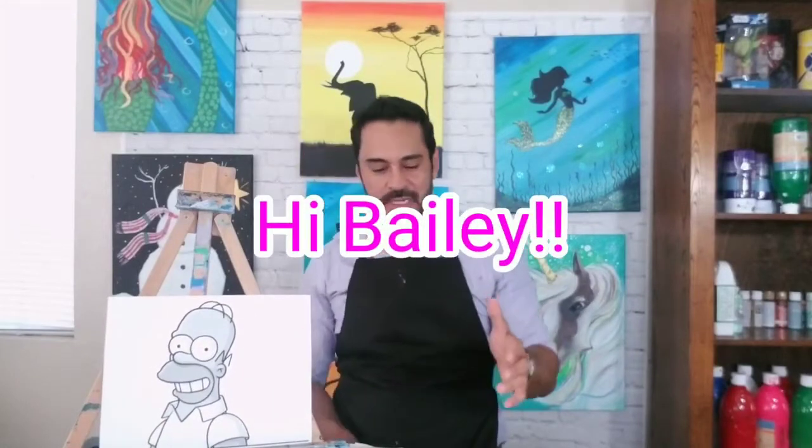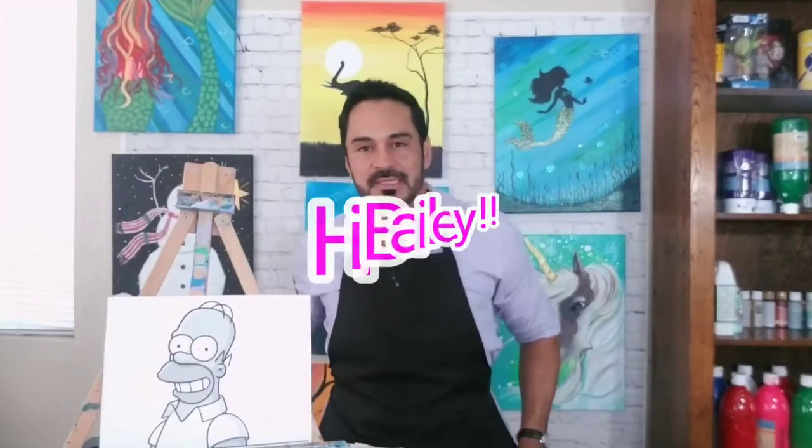I met Bailey, her little brother, and some of their family over the weekend at an event in Temecula. I was doing a booth there with art supplies, and people come through and paint on little 8x10 inch canvases. She was there with her little brother and they painted with me for a little while, and then later in the day she jumped on my YouTube and requested Homer Simpson. So Homer Simpson it is, Bailey — and to your little brother and the rest of your family, I hope to see you guys at these events again.